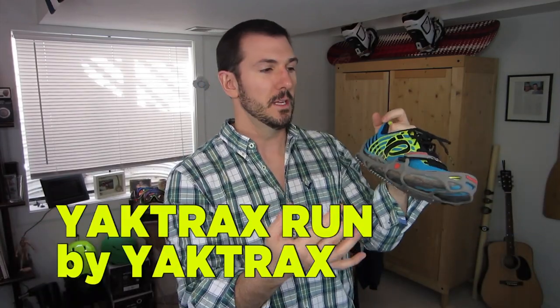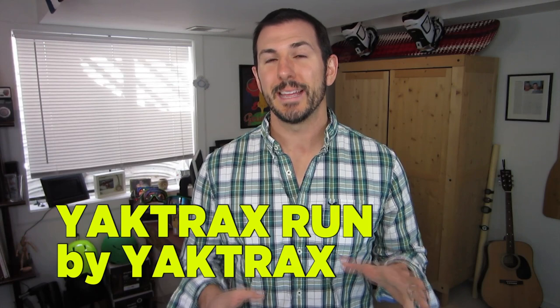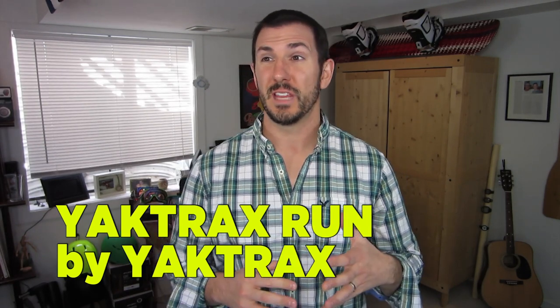Hey there guys, and welcome to this episode of Gearist TV. On today's episode, we're going to be talking about the Yachtrax Run from Yachtrax. It's been a really long winter this year with almost the entire United States at one time or another covered in some sort of measurable snow and icefall. A lot of runners who spend more time outside have been forced inside because of the risk of falling that they don't want to deal with. One of the mainstays for getting outside regardless of snow and ice has been Yachtrax.